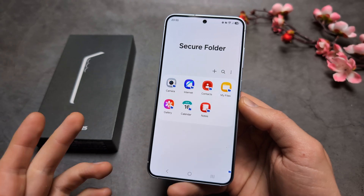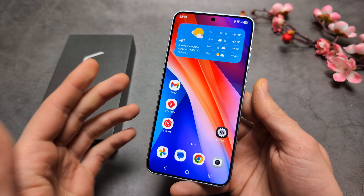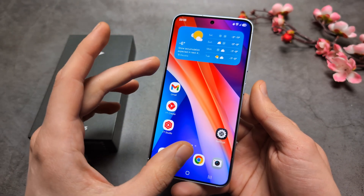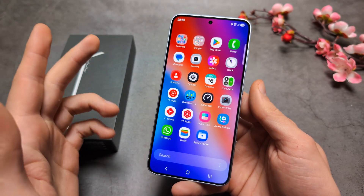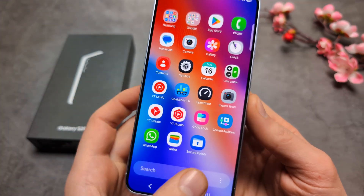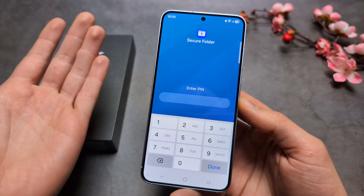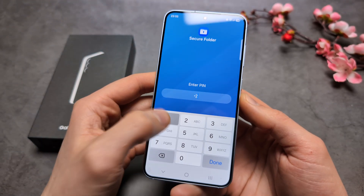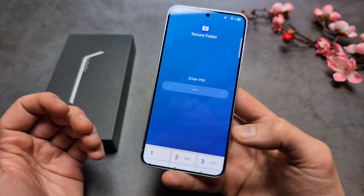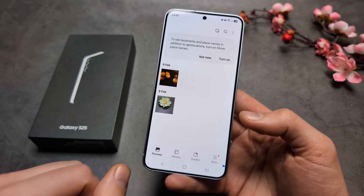The Secure Folder will lock every time the screen goes off by default, but you can customize that. In the all apps list you'll see the Secure Folder, and when you tap it, it will ask for your PIN code — that's the only way to access your pictures and files inside.